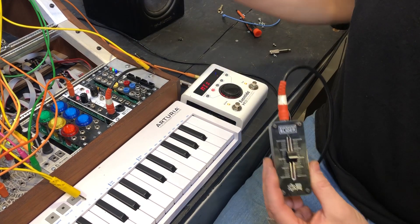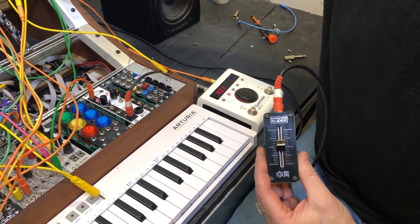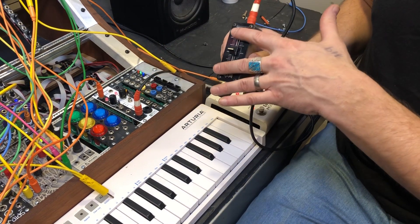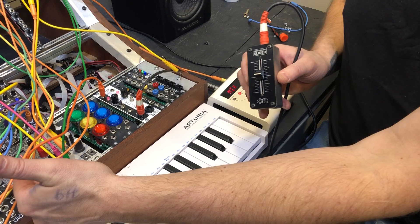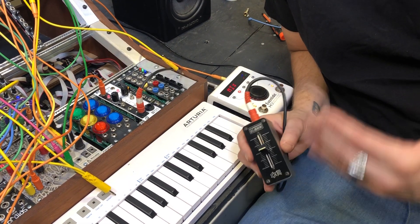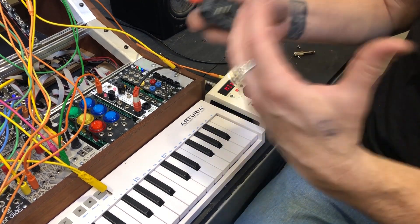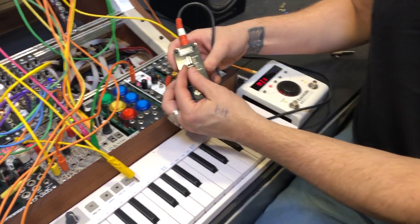What I'm going to do is I just have a simple patch here going on that has Mutable Instruments Braids. I am moving this around to change the pitch — the one volt per octave input on Braids — out of the Expressor. If you're doing more tabletop and you want to have this thing accessible to you elsewhere in your rig, it makes it really nice. So check this out.